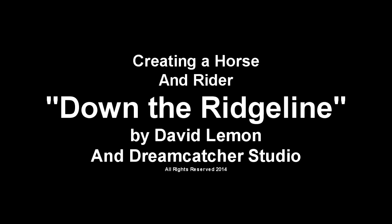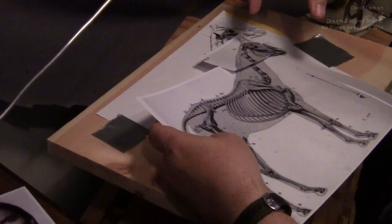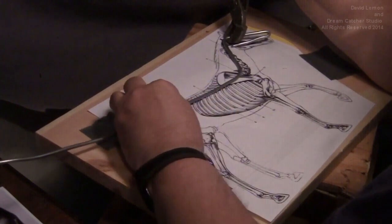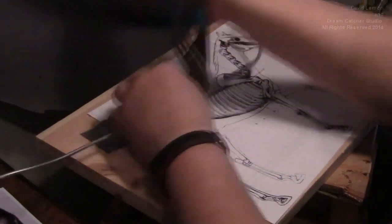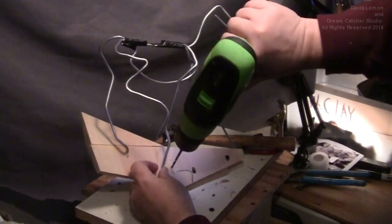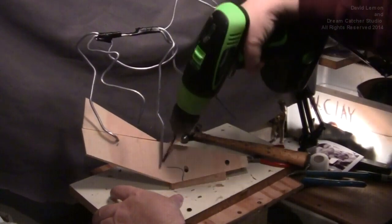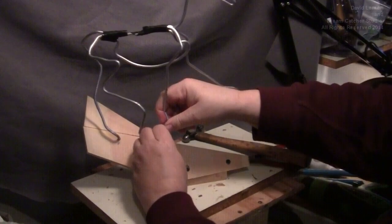This is just a brief Reader's Digest type review of the hour and a half long DVD I've just produced on creating a full-size horse from scratch, as well as a rider for the horse. It's just little vignettes of exactly how to create a horse from scratch, as well as creating the anatomy. I show you how to lay it out, make it look like a horse, and the different procedures you can use to achieve that. So here we go — just a brief review.